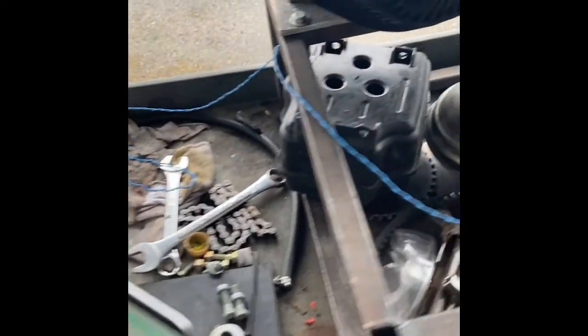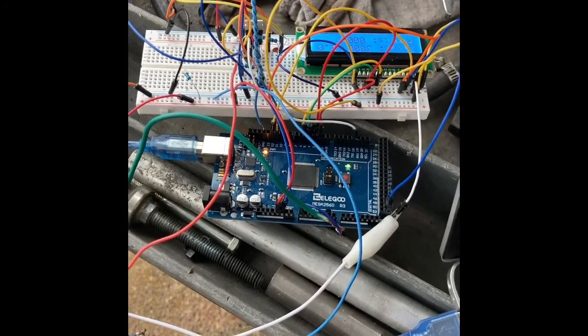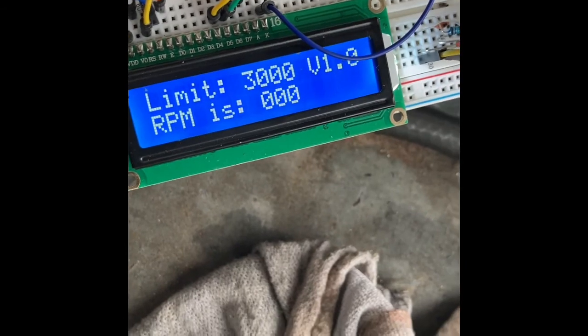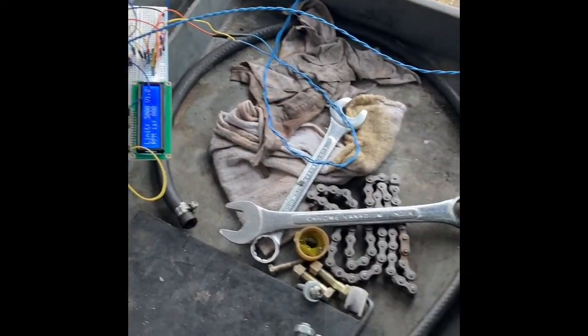All right, so here's a test of the Arduino tachometer rev limiter. We've got a relay that grounds the coil when the relay gets signal. We've got a loop of wire going around the spark plug as a trigger, and the Arduino — so we're in that rat's nest — and we've got an RPM limiter screen. I want to set it to about 3000. I'm going to try to get it started and we'll see if the thing actually works.